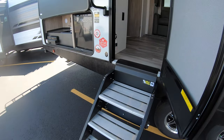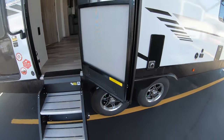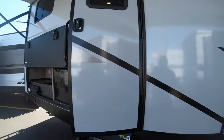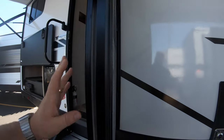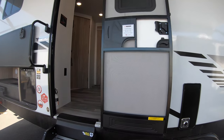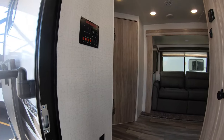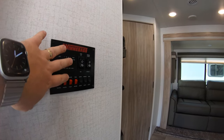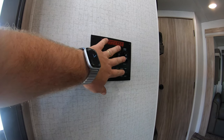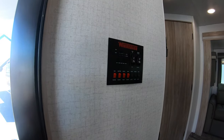The front door is also on a friction hinge, so if it catches in the wind, it won't slam — no more clips holding it open, just leave it where it is. It does have a screen door to allow air in, and a nice big grab handle as you come in. Right when you walk in, you've got your whole control panel — call it the motherboard. You can check your tanks, your slides, your awnings, your lights, your water heater — everything all in one really convenient location.